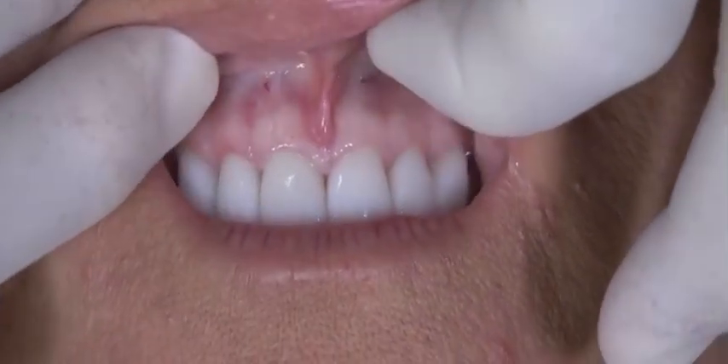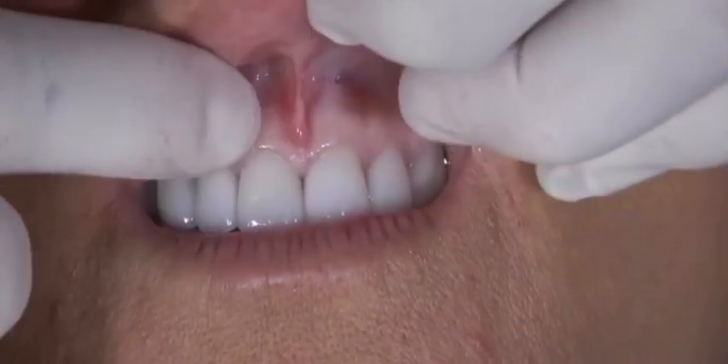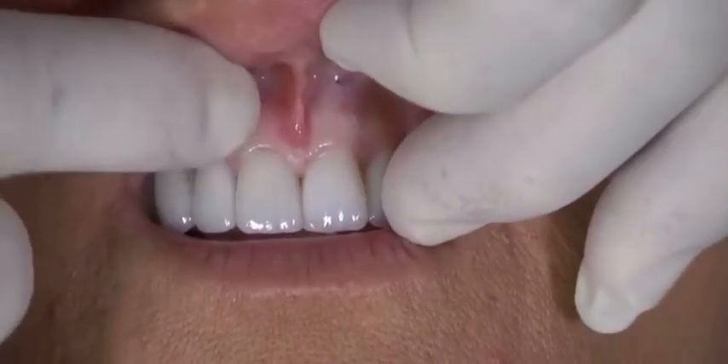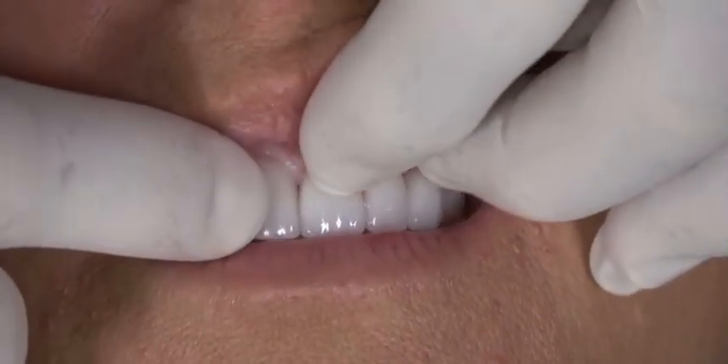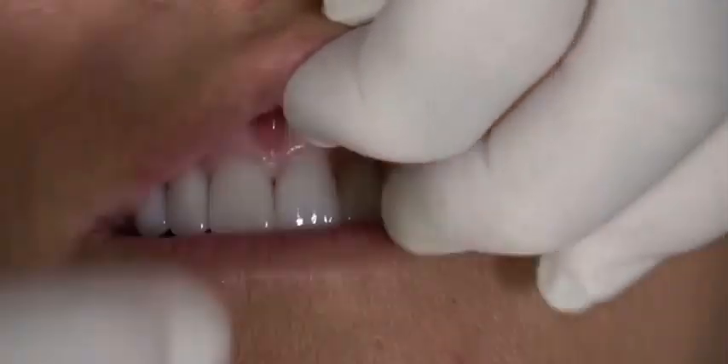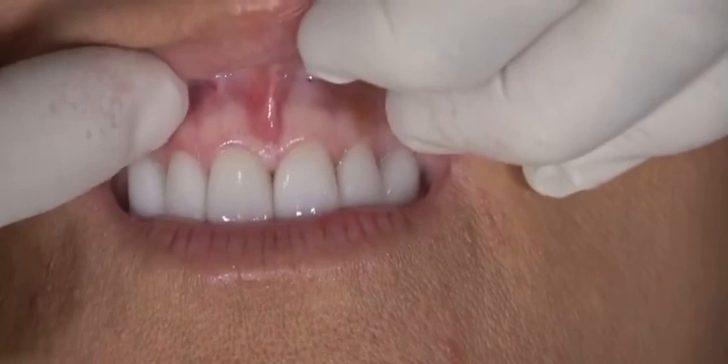She'll actually have a fuller upper lip when we're done. With the attachment of the frenum right near the papilla between teeth 8 and 9, we can actually close this gingival embrasure slightly because we eliminated those fibers from pulling every time she smiles.